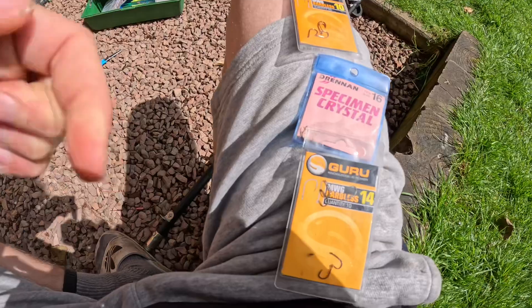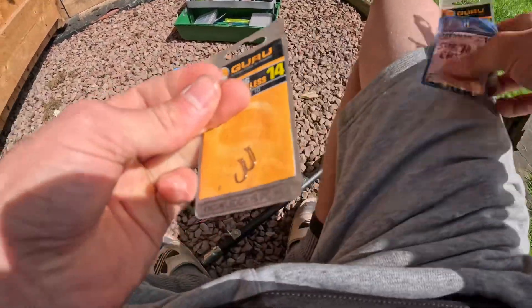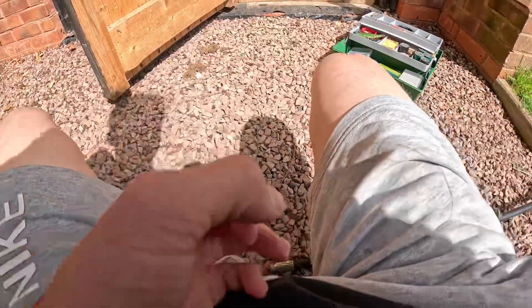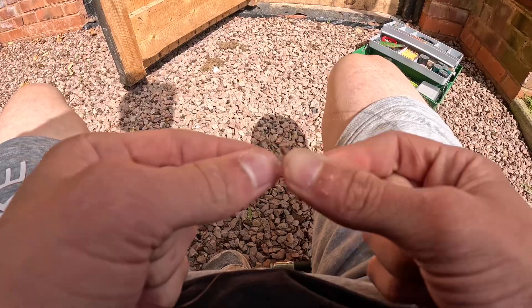I've just attached a float onto the line, and I've got a selection of hooks here. I think I'm going to go with the size 14. I'll get one of these out and tie it on right now. The hook is now attached — I'll get fishing down the canal right now.